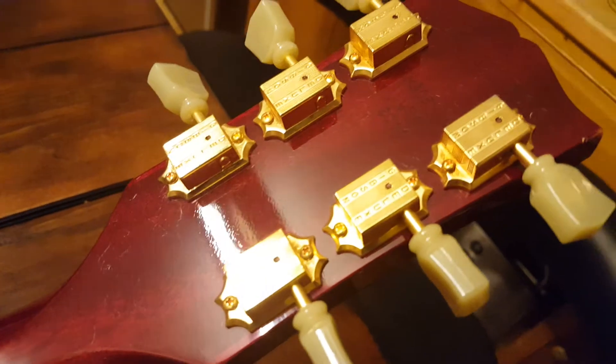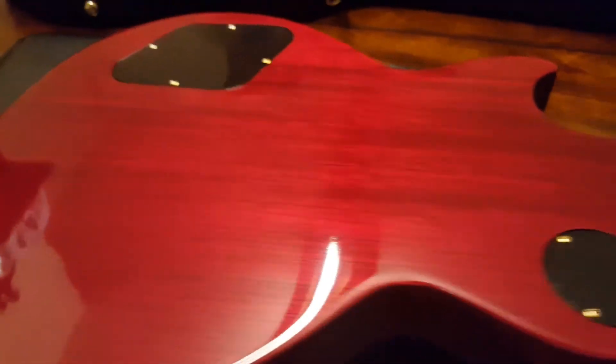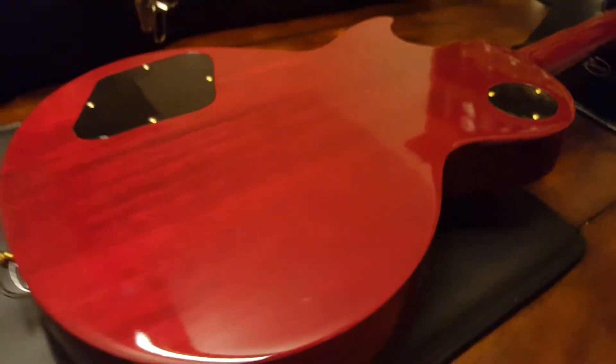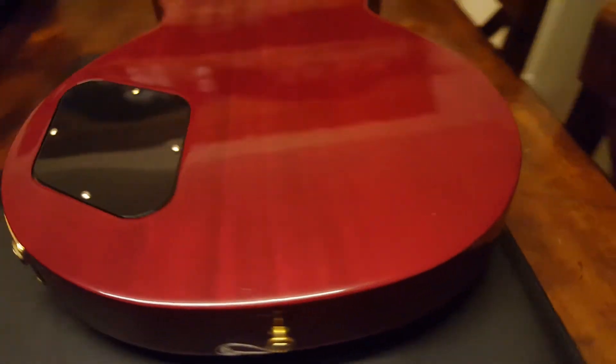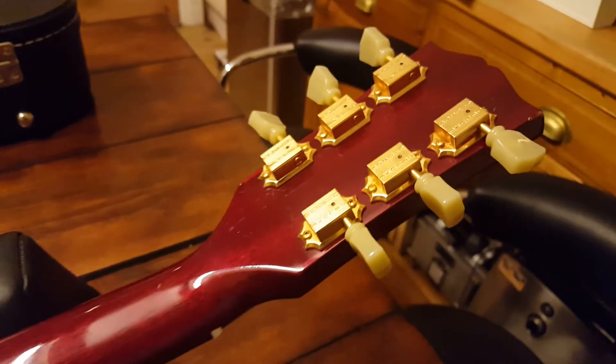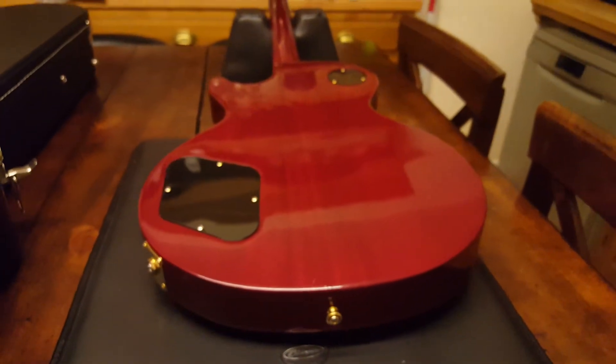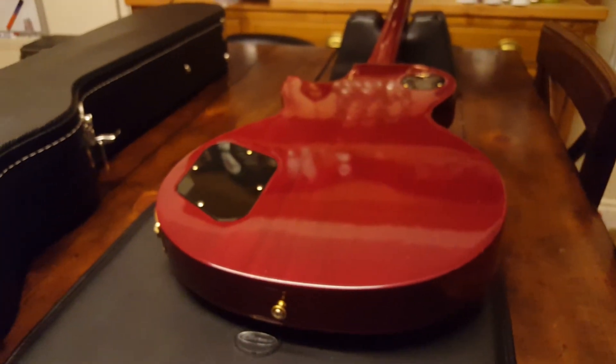Check out the back here — just a gorgeous piece of wood, and miles apart from what the new studios are like. I will tell you that the new studios feel cheap, but not the case with this one. So guys, this is a 2011 Gibson Les Paul Studio Wine Red with gold hardware. Subscribe to the channel, follow us on Facebook — it's Essex Recording Studios — and I'll see you in the next video. Take it easy.